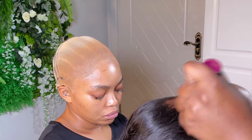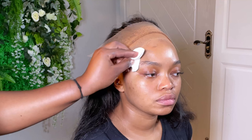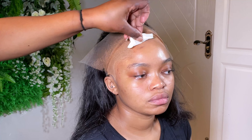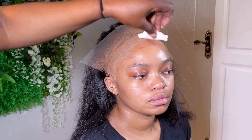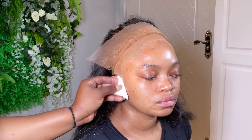It's always better to get a lighter lace so that you can correct it with foundation or lace tint, rather than getting a darker lace which you can't do anything with. Also, always clean the hairline, especially where you put the foundation — you don't know if there's oil on the hairline or on her skin. If there's oil, you have to clean it so that the oil doesn't lift the lace, because oil will always lift the lace.